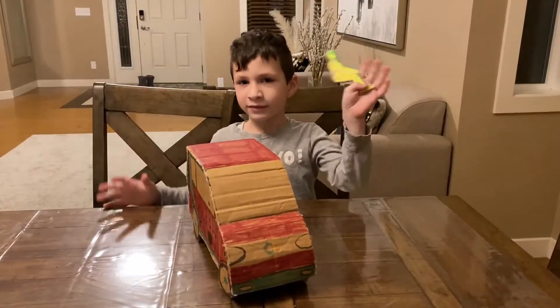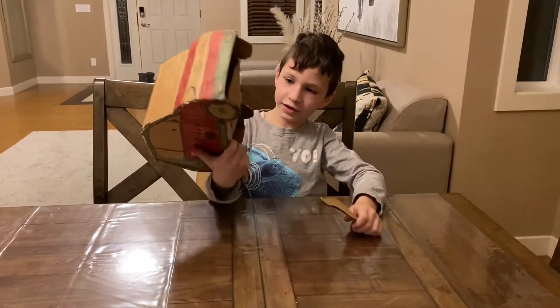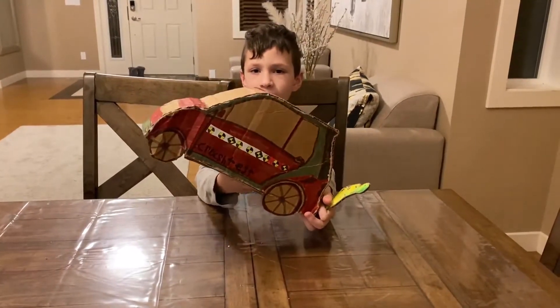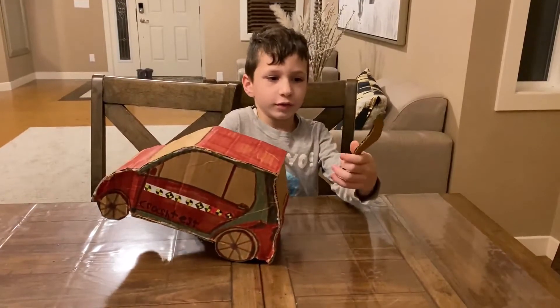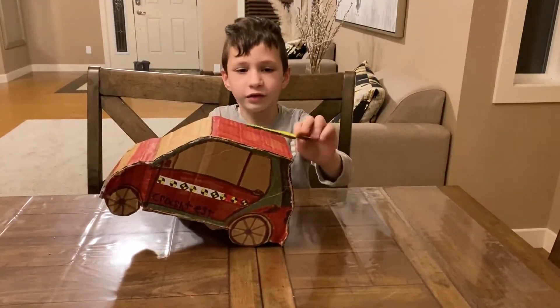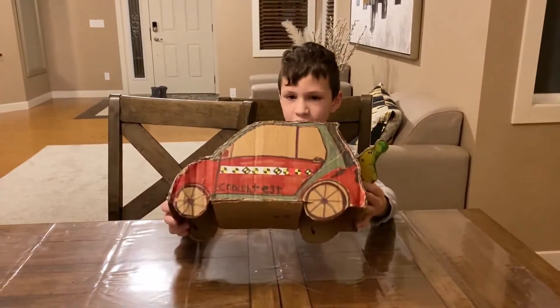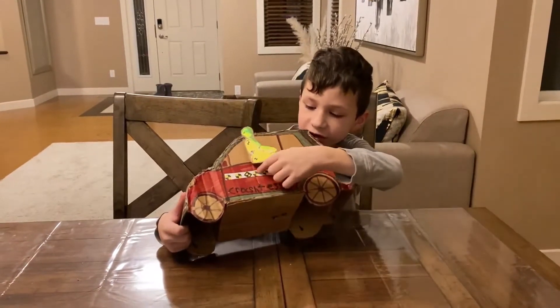Hi guys, this is my Smart car and it's made out of cardboard. My dad made this for me, and he also cut out a dummy that I glued on the cardboard. We're gonna use this for the crash test. You can see these stickers.